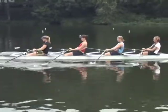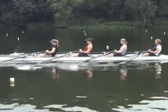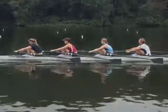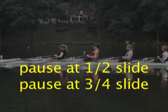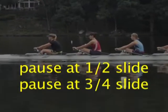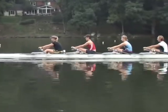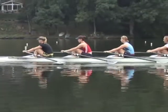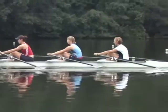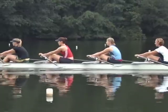It can also be used to correct bent arms or lack of body swing out of the bow. The pause at half, or at three quarters slide, stresses finishing the body preparation by a given point on the slide. The pause at three quarters slide is also used to teach slide control just before the placement of the blade.